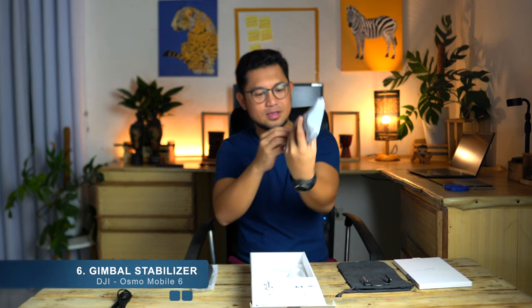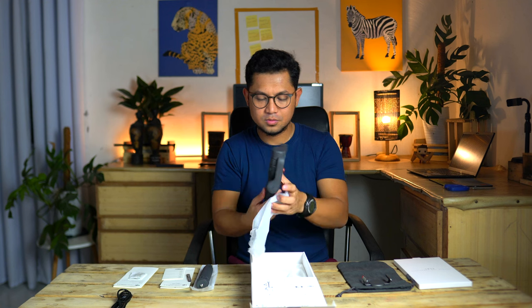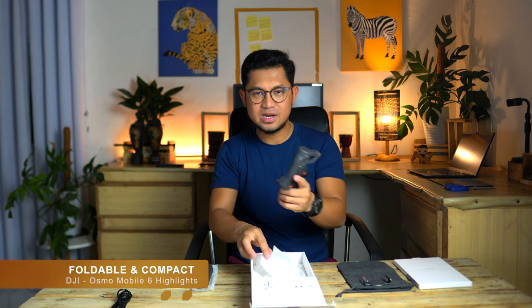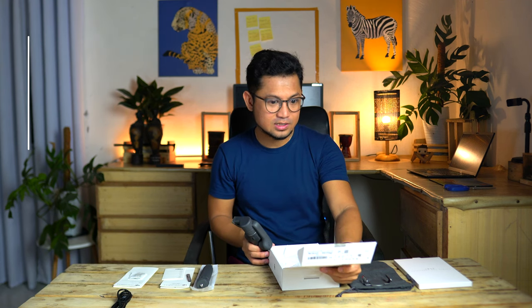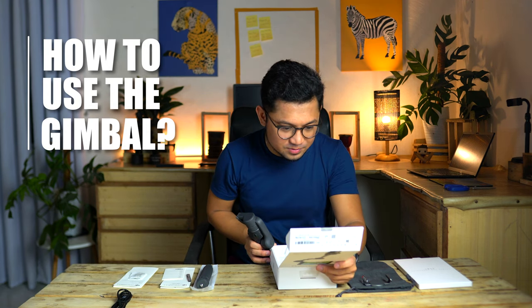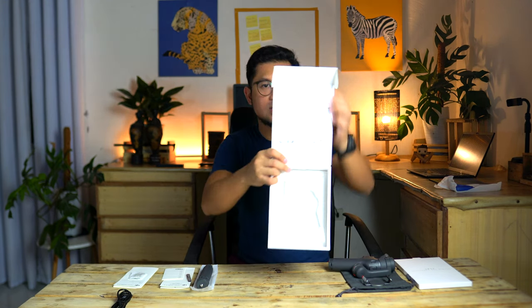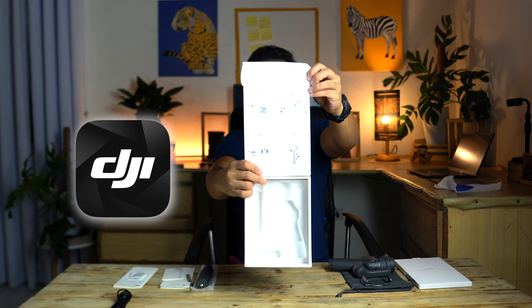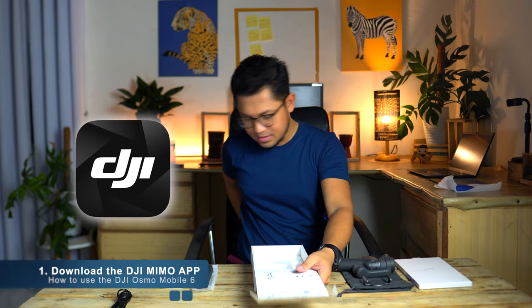And for the main event — our DJI Osmo Mobile. Let's open it. It really is foldable and compact. Let's check the instructions on the box.